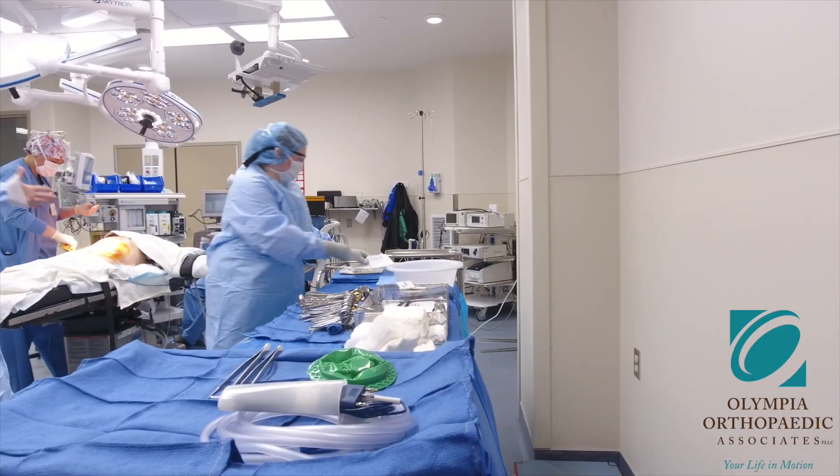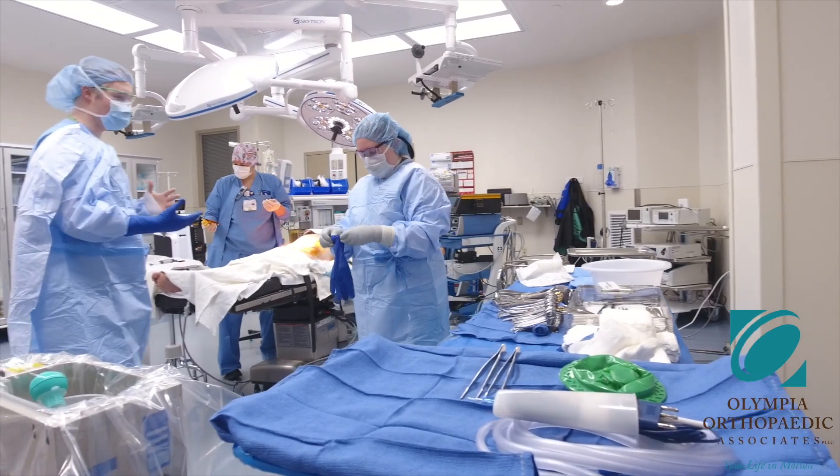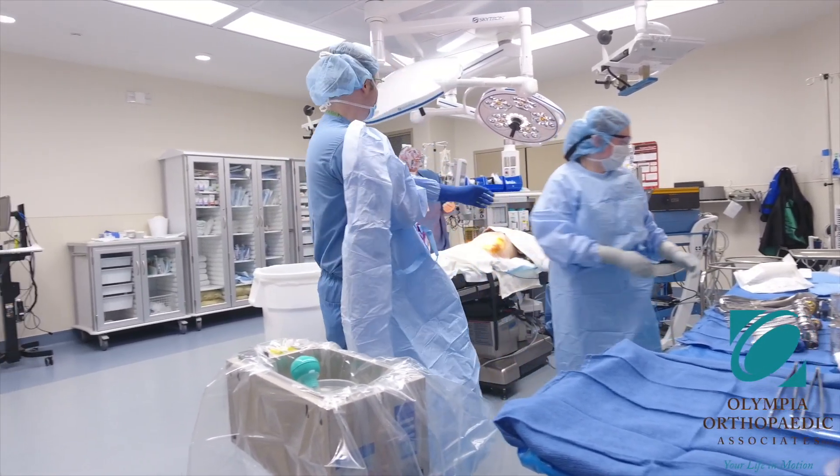While you are asleep, the neuromonitoring technician will put leads into your arms and legs so we can monitor your nerves. The nursing staff will in many instances insert a catheter into your bladder, and we will use a sequential compression device to help prevent blood clots in your legs. You will be rolled into a special frame that holds your body in a safe position, and padding will be used to support any areas of your body that need it. Warm blankets will be placed, antibiotics administered, and your back will be prepared with a special antibacterial soap and draped with sterile surgical cloths before surgery begins.